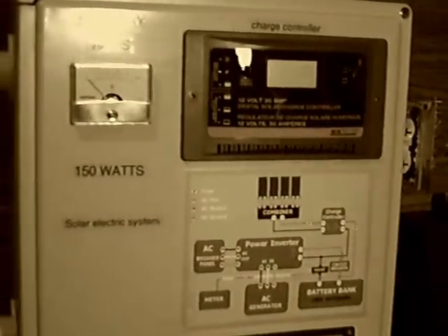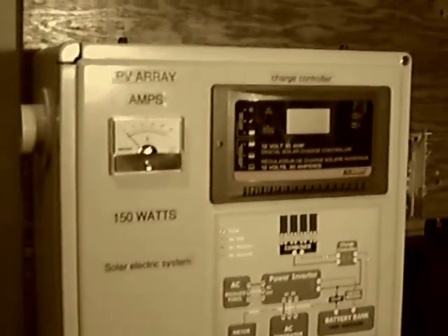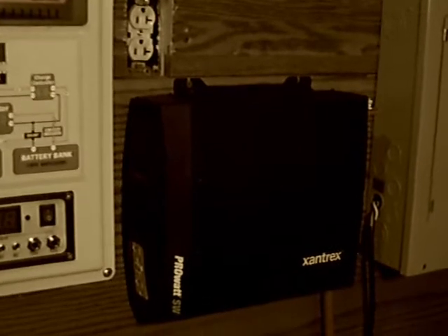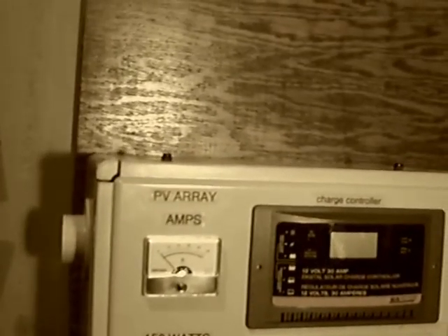I'm going to start mounting some more wood on the walls here and start rearranging my stuff and walk y'all through it. Okay Kevin, this is the second day of my project. I got the wood mounted on the wall — got the wood for free, I love free. I've got my panel mounted and my new pure sine wave power inverter for my house power right there. I'll go a little bit further in depth tomorrow whenever I start to wire it, and I'll show y'all how I got all this wired.